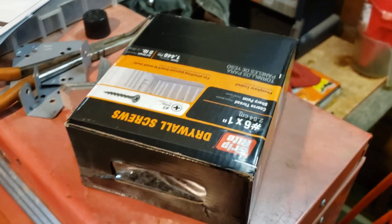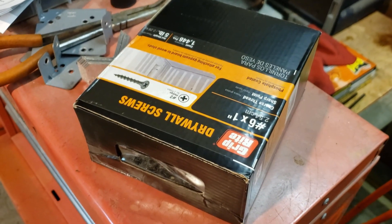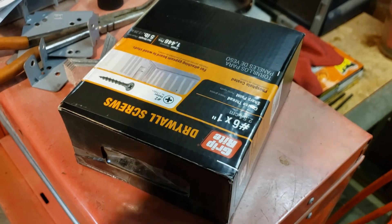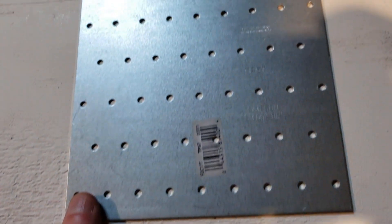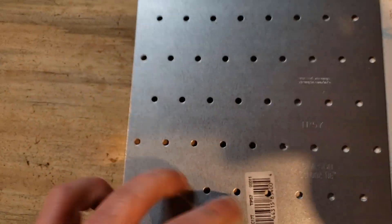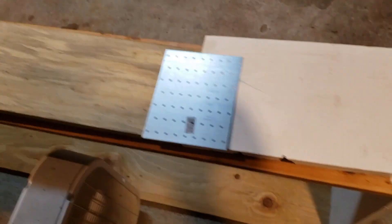I just bought five pounds of drywall screws, the one-inch ones — not because I needed them to finish this project, but to establish dominance over other dads. Also, I got this Simpson strong tie mending plate to join these two pieces right here. Obviously that's totally overkill, but that's how I roll.